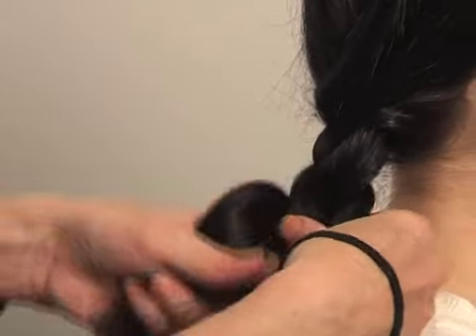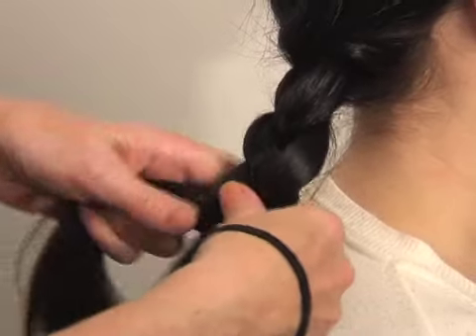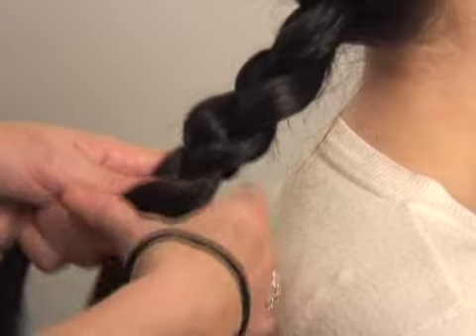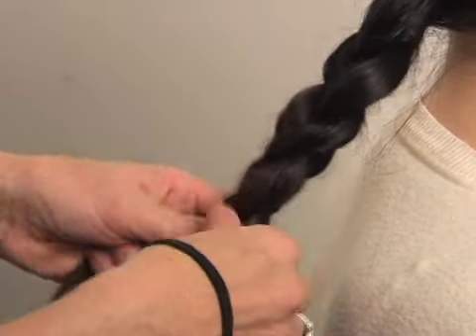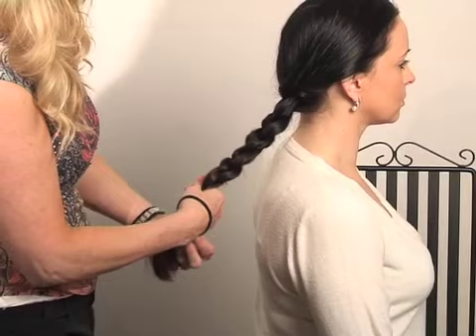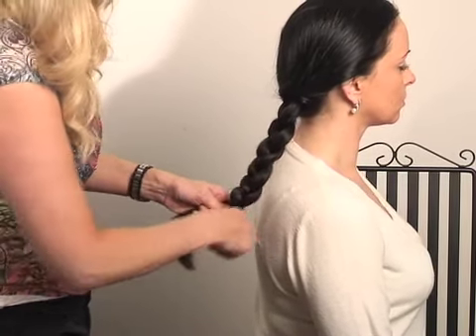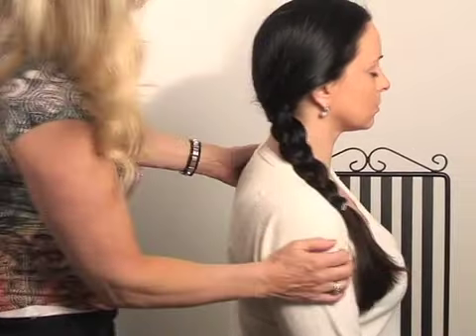Keeping it nice and smooth, all the way over and all the way down to the bottom of the hair. And there you go when you get to the bottom — just secure it with a band. Looks quite nice with a little bow at the bottom there. Make sure it's nice and tight, and there you go.